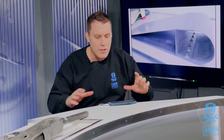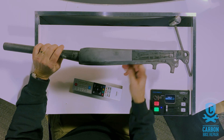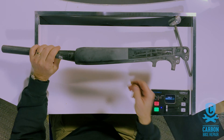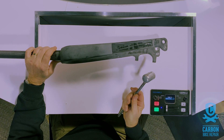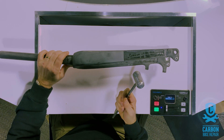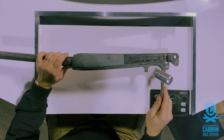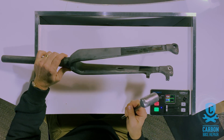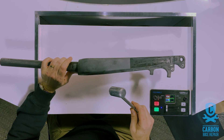So here we have your typical set of road bike forks. And we have a hammer. Now I'm going to give you an idea of just how many different variations of sounds you get across these — bearing in mind you can clearly see that there's a whole chunk of material missing from this one. So let's start making some music.